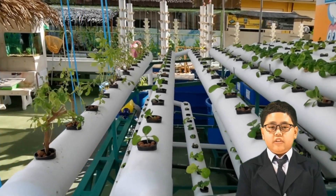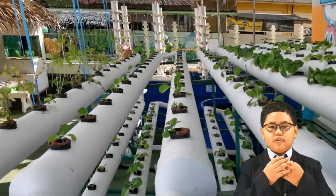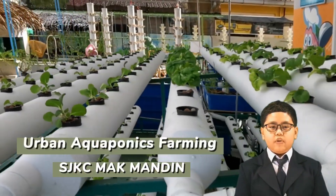Today, we would like to introduce to you our school's project, Urban Aquaponics Farming.